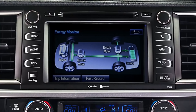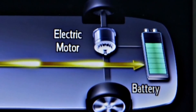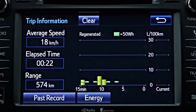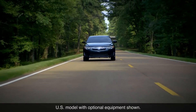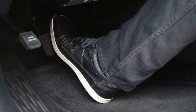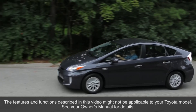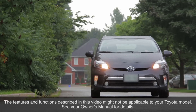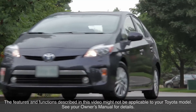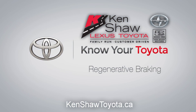Depending on the vehicle, an energy monitor display may show when regenerative brake energy is being transmitted to the hybrid battery, as well as the amount of energy regenerated in the previous 15 or 30 minute period. It should be noted that it is normal for some sounds to be heard from the regenerative braking system when the brake pedal is depressed and the accelerator is released. The features and functions described in this video might not be applicable to your Toyota model — see your owner's manual for details.